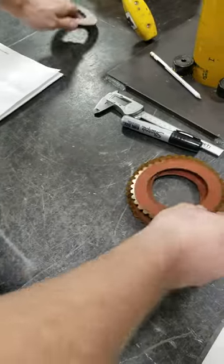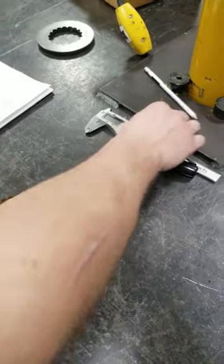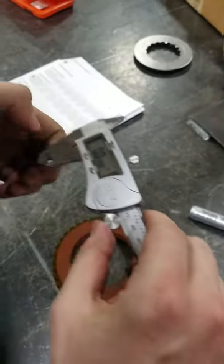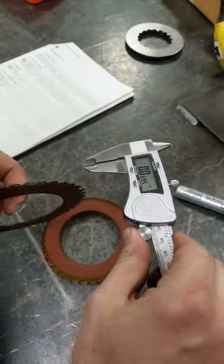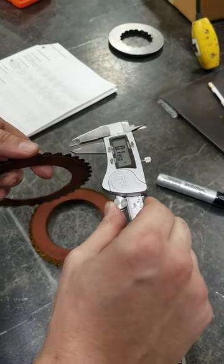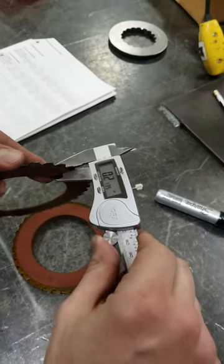All these are within spec for coning, so the next thing you're going to want to do is grab your calipers, zero them out, and measure each of them. The minimum thickness for these friction plates is six hundred and fifty-nine ten-thousandths of an inch.